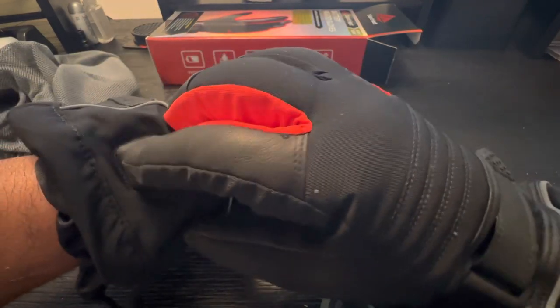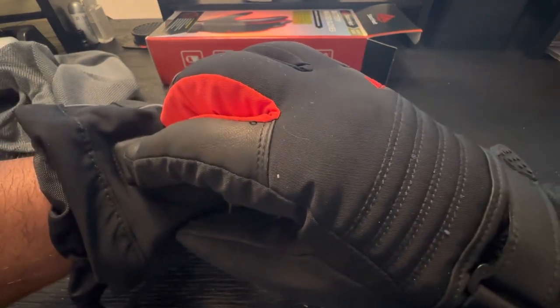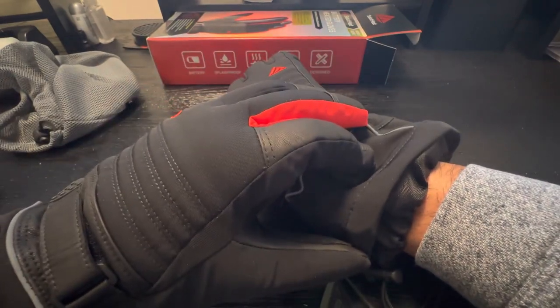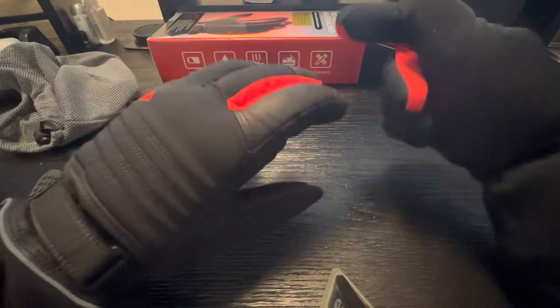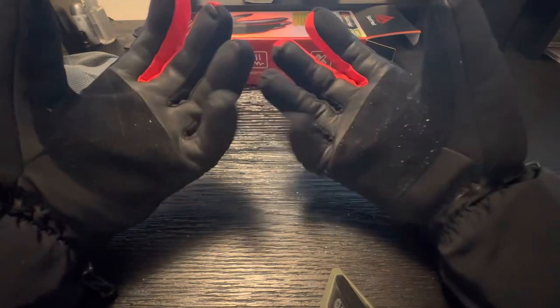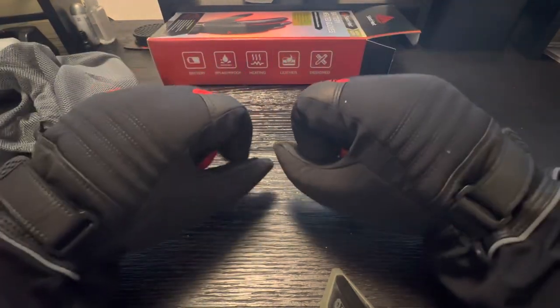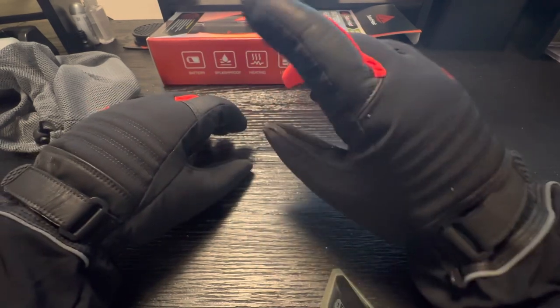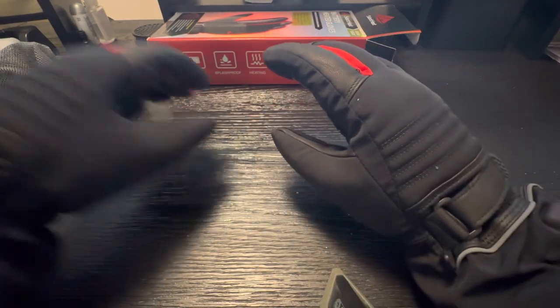Then it comes to turning it on. Let's go ahead and turn both on. I can immediately feel it warm up — it's immediately warm. And when I say they're compact, I mean compared to other gloves I've seen of the same kind, these are relatively compact, which means I can do a lot of things with them.